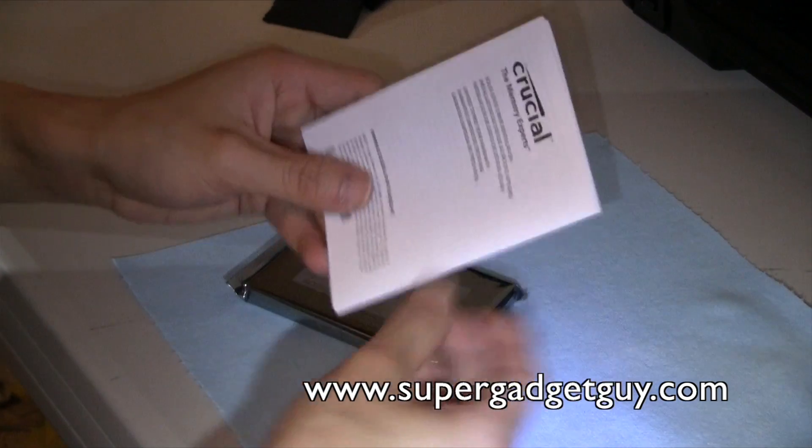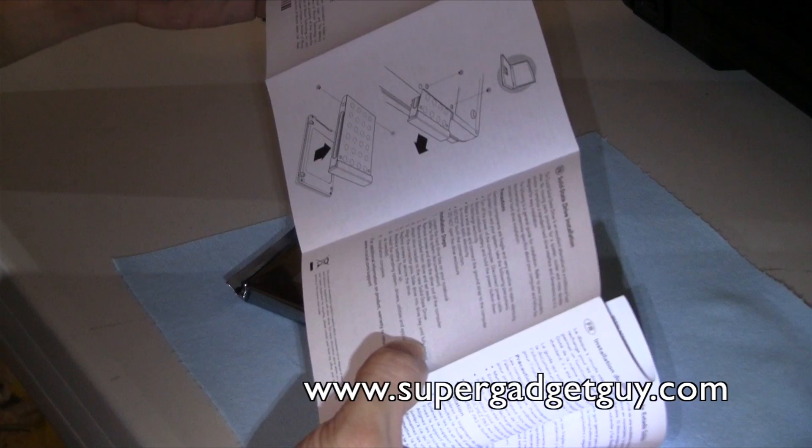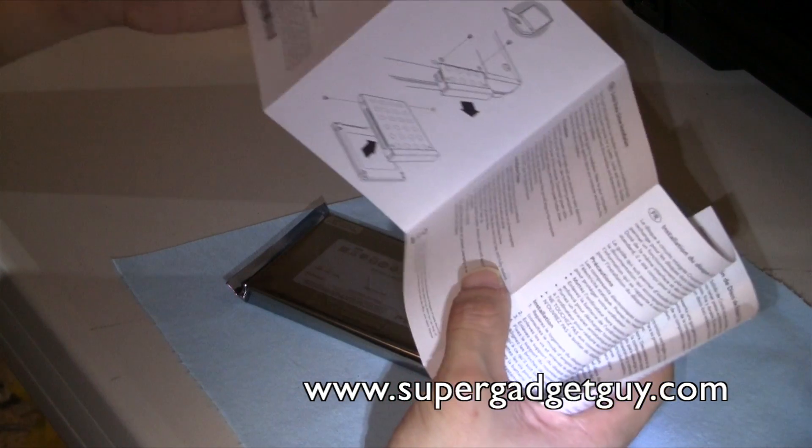That's it — pretty simple. You get a little booklet: Solid State Drive installation. You pretty much install this SSD as you would with any other hard drive.